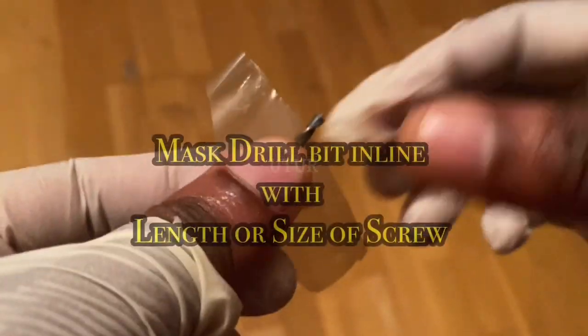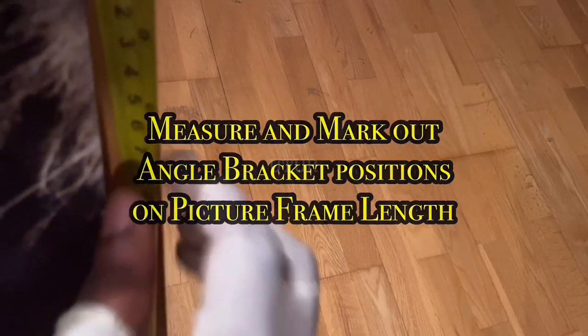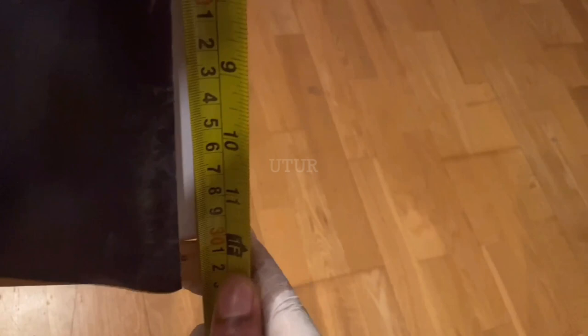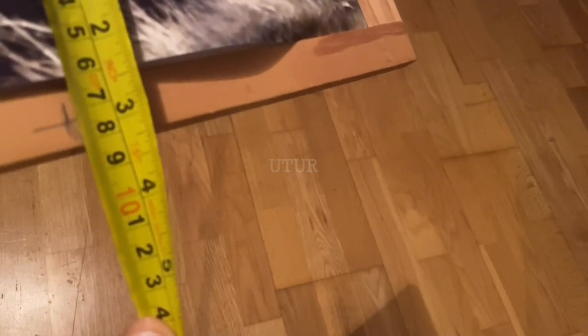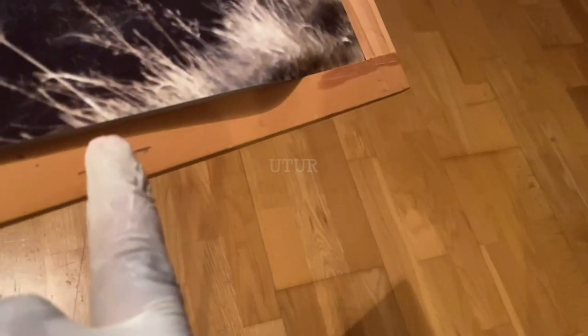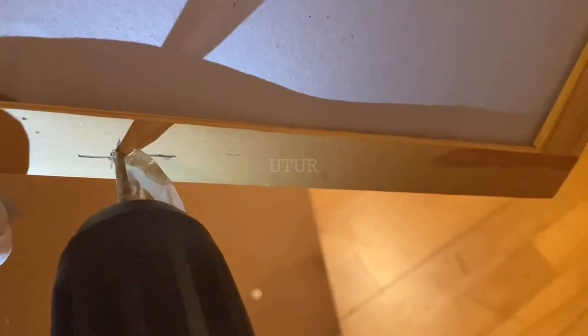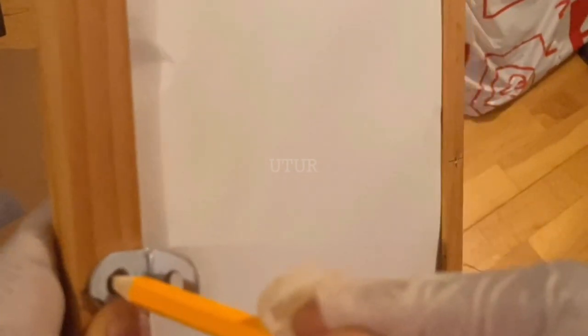The angle bracket will provide the desired robustness for both picture frames that will be used to build the base trap. Measure the length of your frame and decide where to locate your angle bracket — at the mid centre, at the very top, or further down. Two or three brackets adjoining both picture frames should be sufficient, evenly distributed. Once sorted, mark out the positions and proceed to drill holes for the installation of the angled bracket, which will secure both frames together.